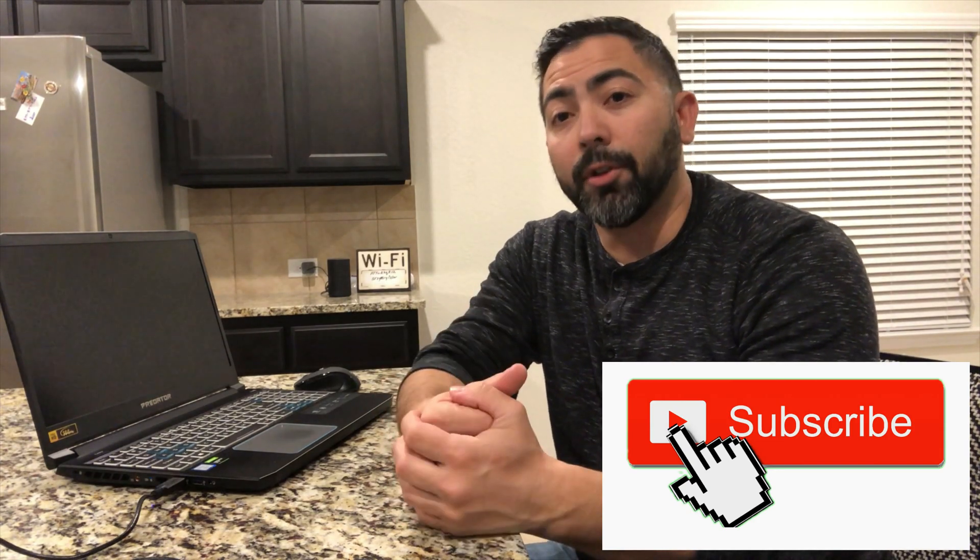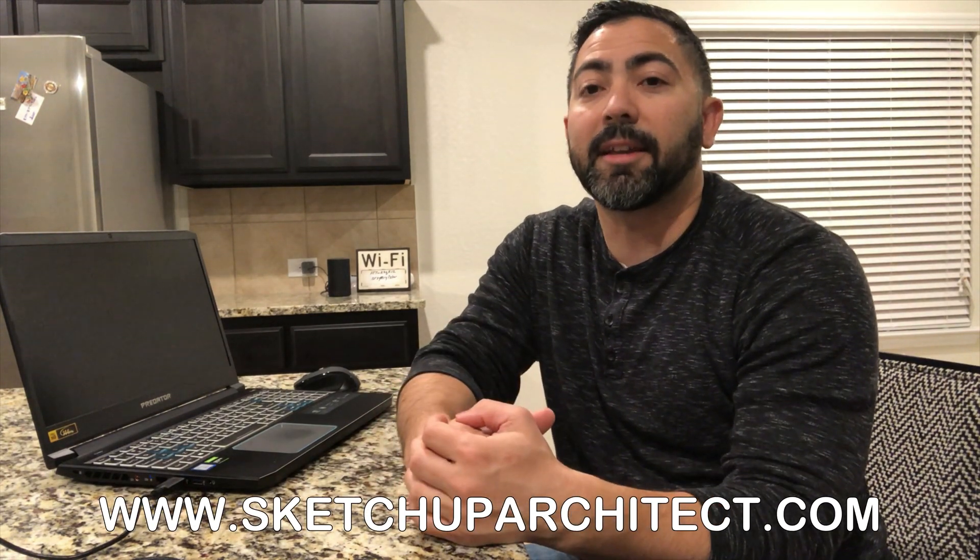I'm happy with the purchase and I think you will be too. If you don't mind the gaming look — it has a logo on the bottom that lights up — then it's great. If that bothers you, you could go with another laptop for the same specs, but you'll spend more money. I hope you liked this video — click that like button, subscribe, and visit www.sketchuparchitect.com for courses on 3D modeling and rendering. Thanks, and I'll see you next time!